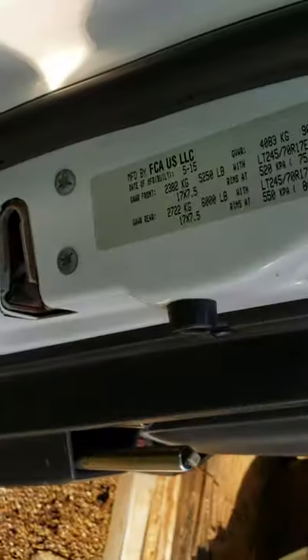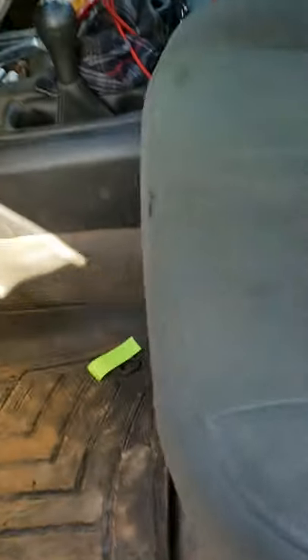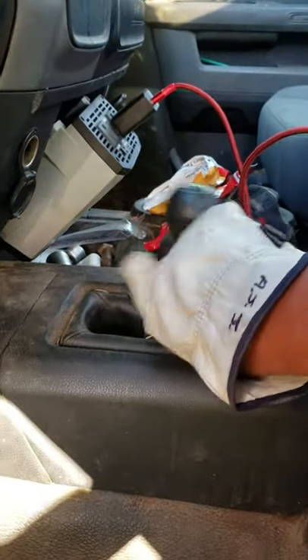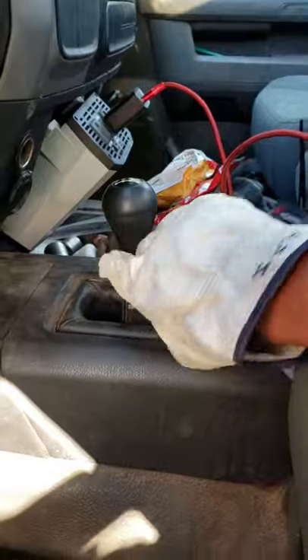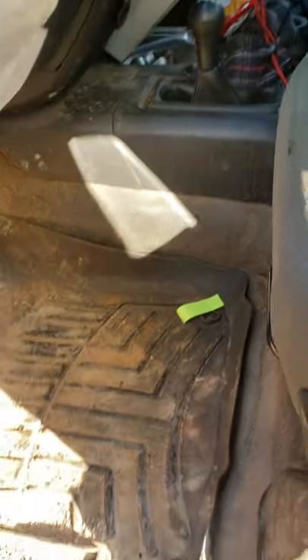Alright guys, today I am working on what looks like a 2015 Dodge 2500. The 4x4 shifter is real loose on this thing - see, it's not even trying to grab. So I'm gonna crawl up underneath the truck from about right here. Just imagine a straight line, get up underneath the truck and try to find the other end of this shifter.